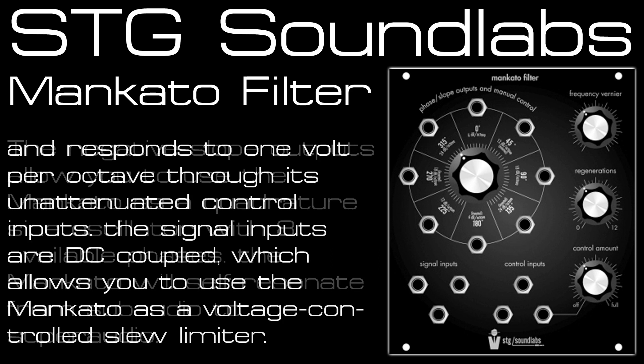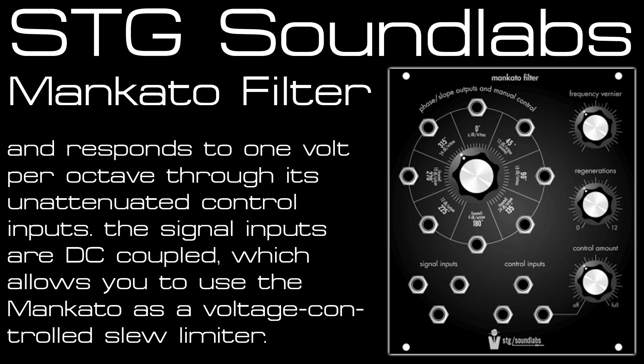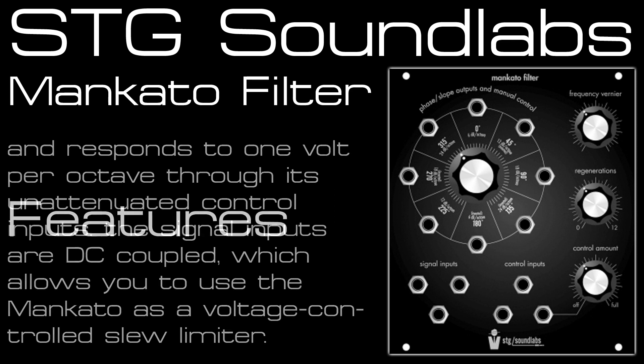There are three signal inputs which allows you to mix really simply on the module, and three CV inputs that will track one volt per octave. The filter will self-oscillate and this works great as both an audio rate oscillator or as an LFO.